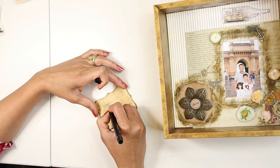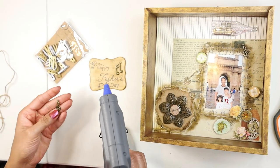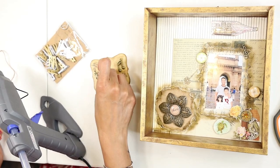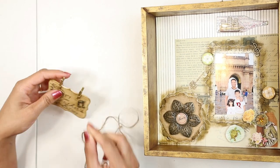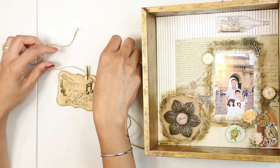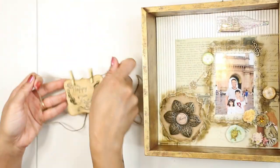I am making a Father's Day tag which I will place inside the shadow box. You can write any message of your choice. I am writing 'Happy Father's Day' and also decorating it with embellishments. I will hang this tag inside the box using jute twine.